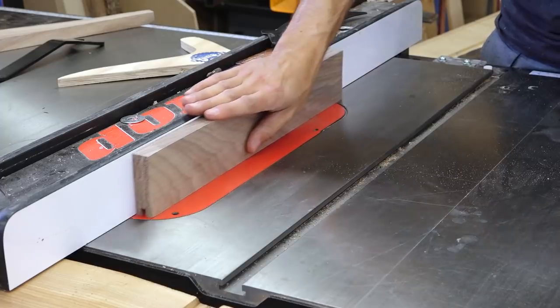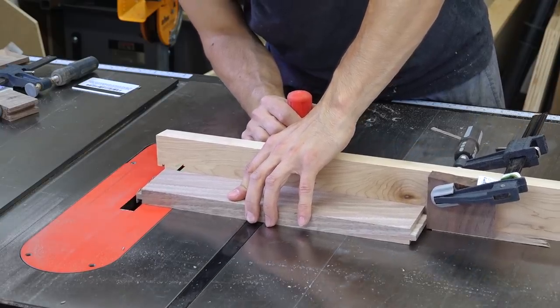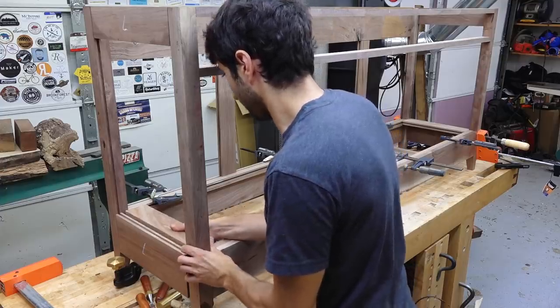Next, I'll create the frame which will hold the bottom panels. This is joined with a simple tongue and groove joint and the sides fit perfectly into the case.